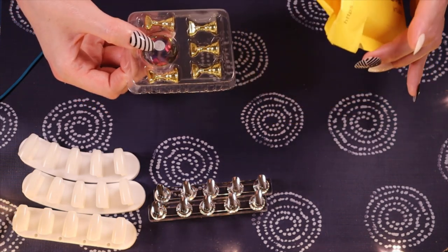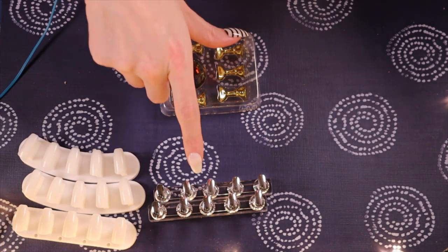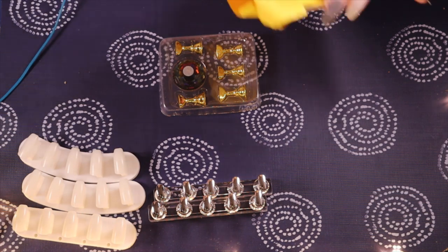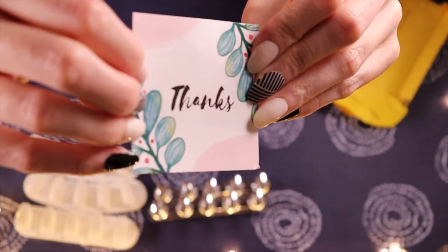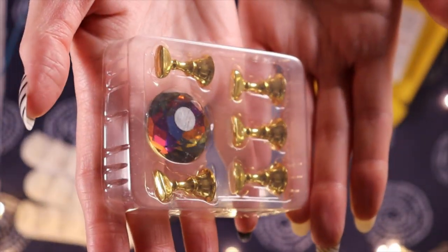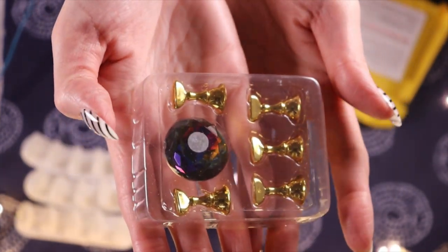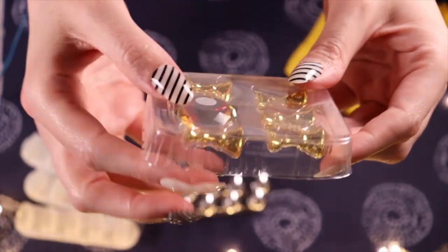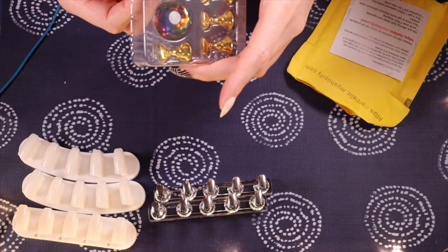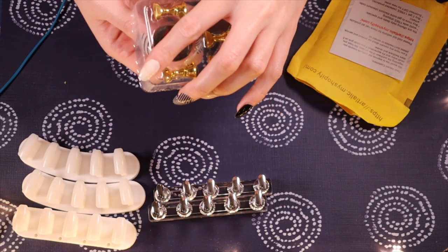Ah yes, I remember this. So it's kind of like the same idea but a bit different. They have a little thanks card with their information. Same idea — these little chess pieces — but instead of a bar, you just have one big kind of diamond jewel thing. Like a big jewel. So you can paint one at a time.